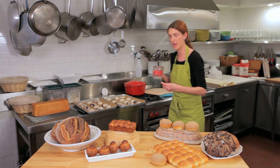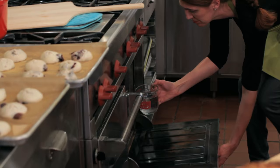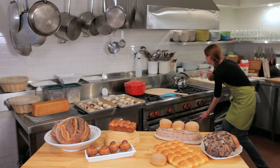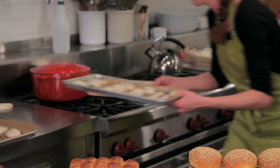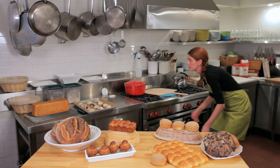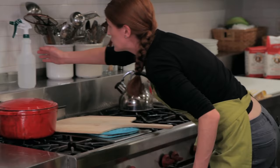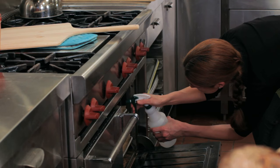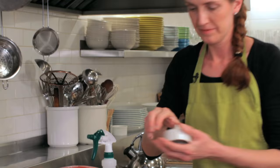I'm going to pour room-temperature water into the bottom of a broiler pan — about a cup — and then load the two trays of bread into the oven. That gives the bread some extra steam. I'm also going to spray the bread directly with steam, then close the oven and set the timer for 20 minutes.